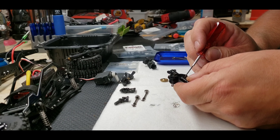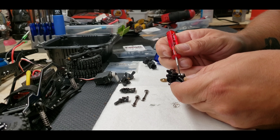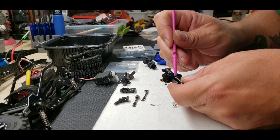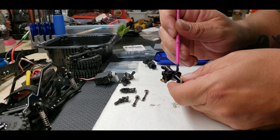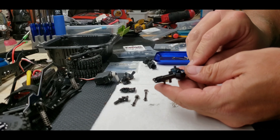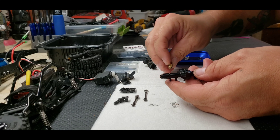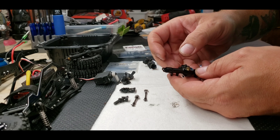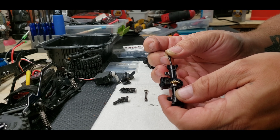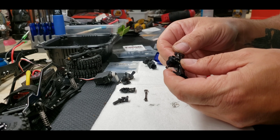Spoke too soon — knocked one over. That is a challenge when working with this little stuff. What I'm going to do is put a little grease in there. That should help pull those bearings against the sides so they don't fall out when I'm slipping the gear in. There we go — hopefully that did it. I believe the bevel goes this direction. Yep, sits right in there. And then these should slide right in, connect into that gear.